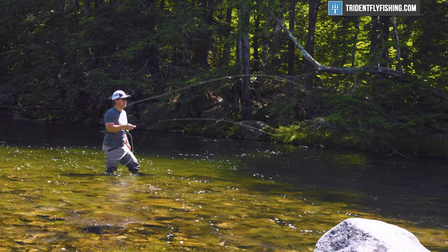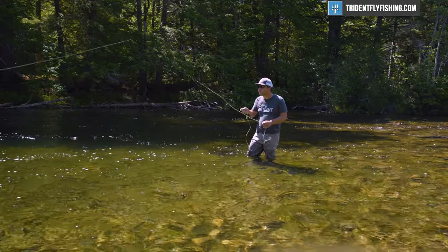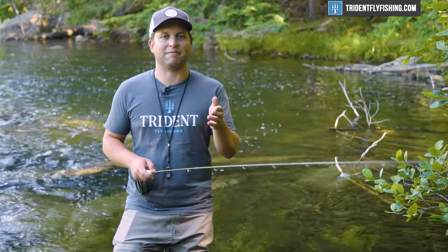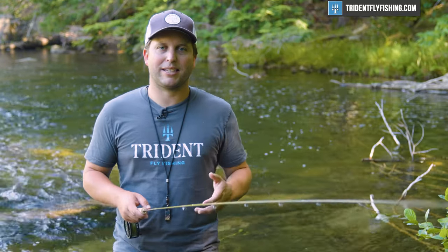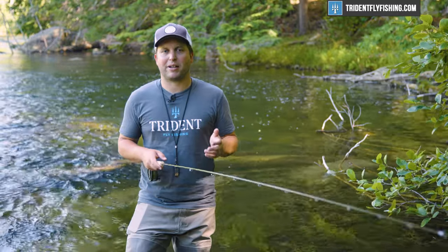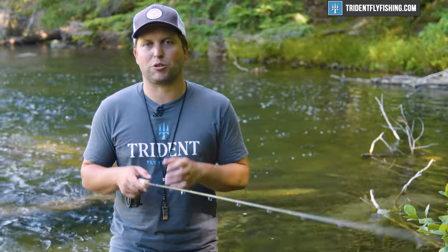The truth of the matter is no one has ever really asked for a really fast action small stream rod. Because in a small stream, you really want to make that 20 or 30 foot cast, not that 40 or 50 foot cast. So it makes this 7.6 three-weight a bit of an oxymoron. And because of that high speed blank, Sage needed to figure out a way to make this a fishable rod for us mere mortals. And they came out with the Rio Creek line.